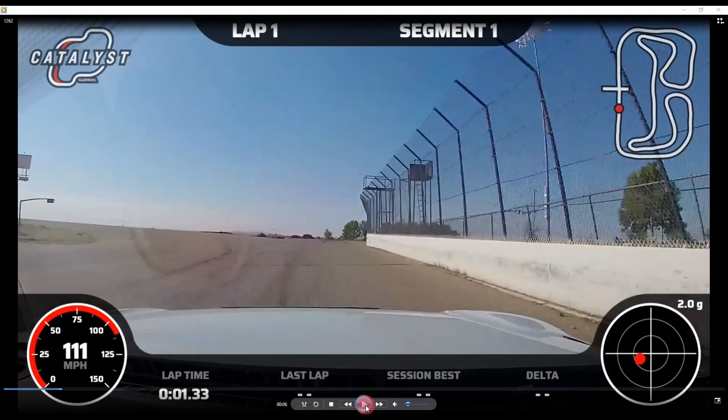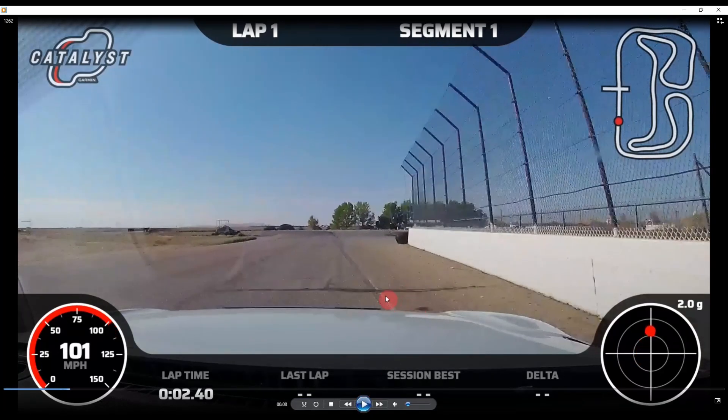We've aimed just a little bit wide and now we've aimed back in, taking a track position slightly to the right. This opens up the left-hander that's coming up. Notice when we brake here there's a white line.